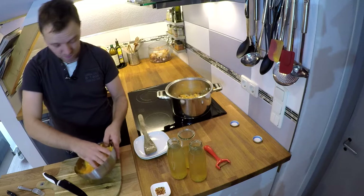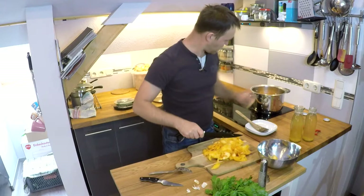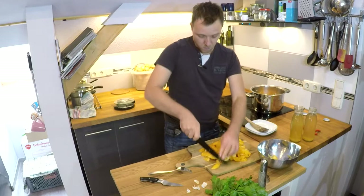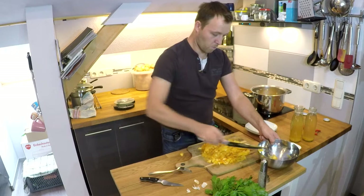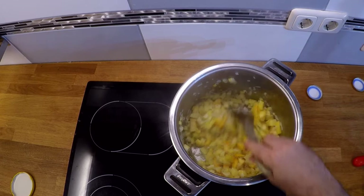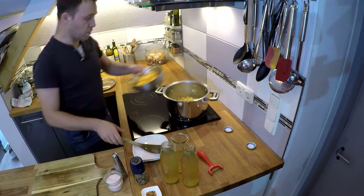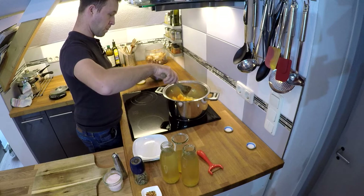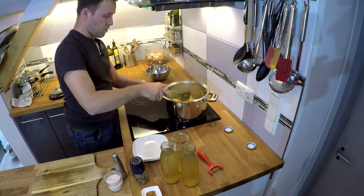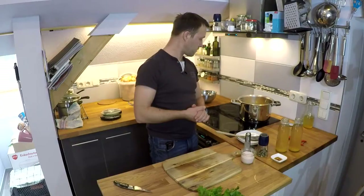Das Kürbisfleisch vom Ausschälen mache ich noch ein bisschen klein und gebe es ein bisschen später rein, weil es relativ weich ist. Jetzt kommt noch das restliche Kürbisfleisch dazu. Das alles jetzt noch ein bisschen Farbe bekommen lassen und dann können wir ablöschen mit der Gemüsebrühe.